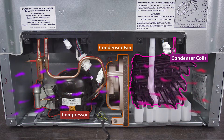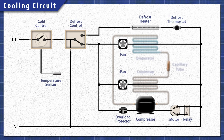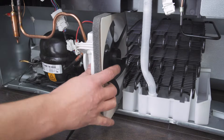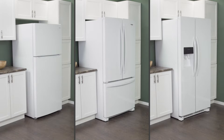Now if the compressor starts and you can hear the fan running, then it's likely an issue with the heat exchange in either the evaporator or condenser coils. In this episode, first we'll learn how it all works. Then we'll do some cleaning. Finally, we'll access and test the condenser and evaporator fans. This applies to most top freezer, bottom freezer and side-by-side refrigerators.